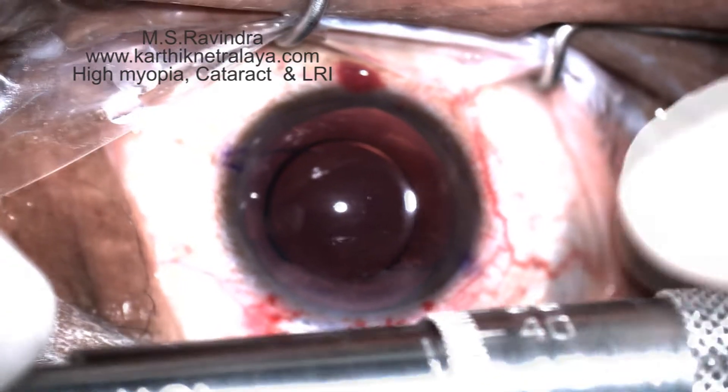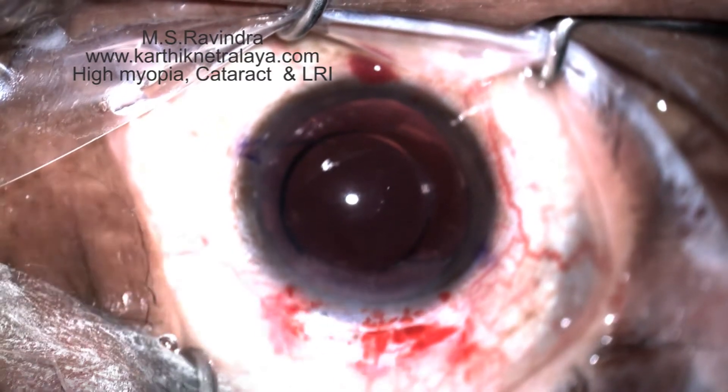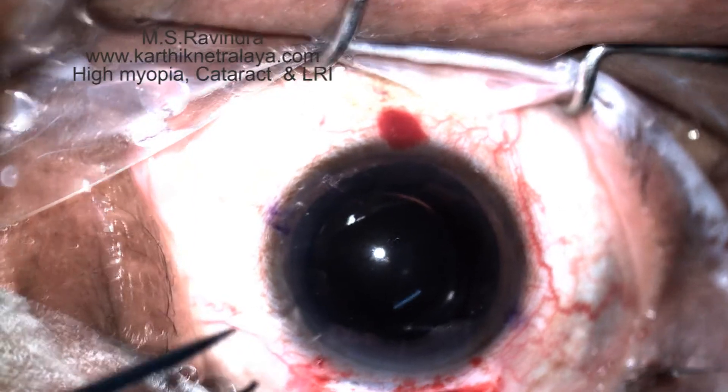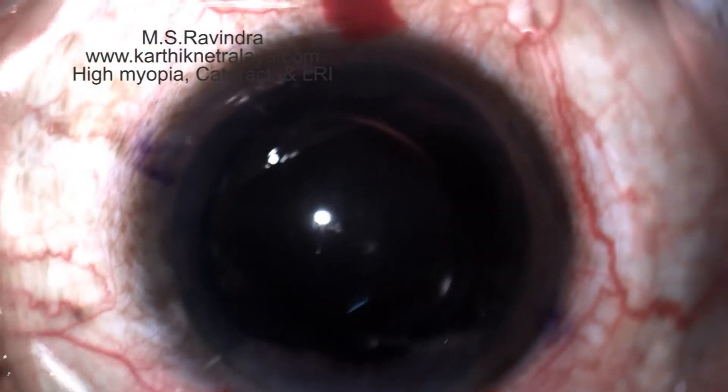650 microns depth of the diamond blade is adjusted. A toric marker is used. Two clock hours of arc of LRI is created.